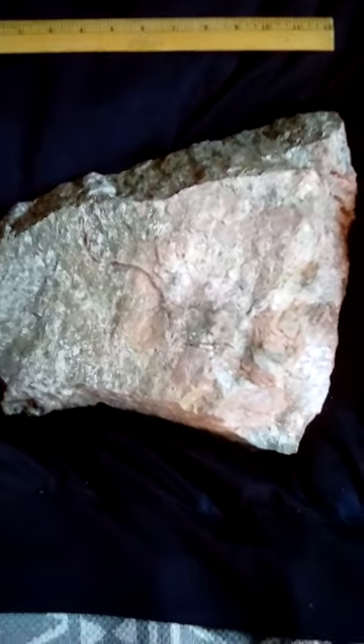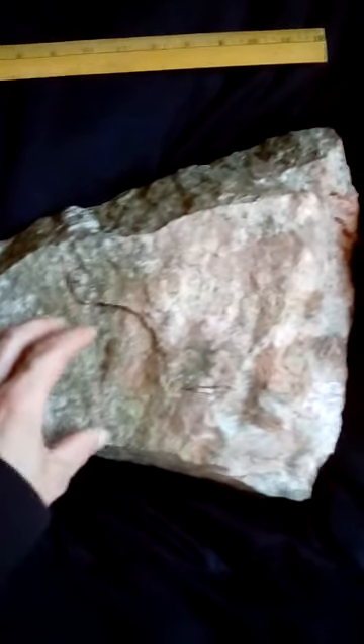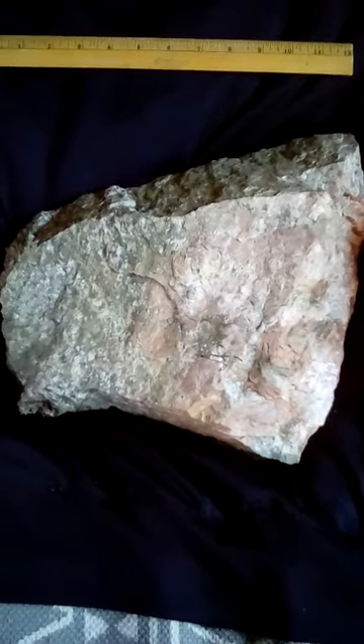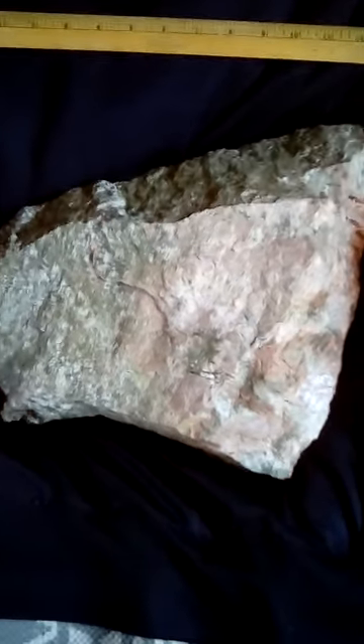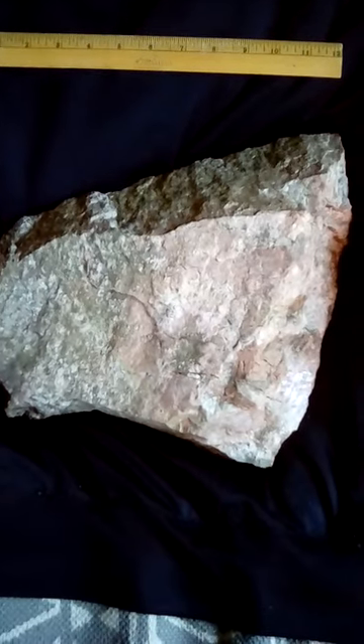This end would have been the end that cooled a lot slower, so it would have grown up like this in the ground, making those bigger crystals. This weighs 20 pounds — 20 pounds is a heavy axe.